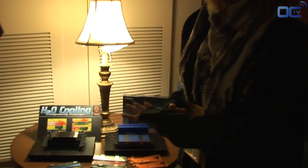Welcome to Kingston HyperX at CES. Welcome to Overclocking TV. We are currently at CES in Las Vegas. I'm with Kingston and he's going to talk about HyperX products.